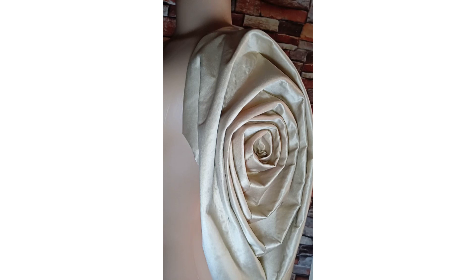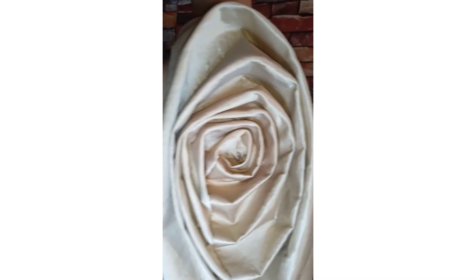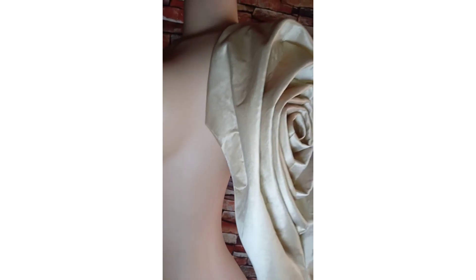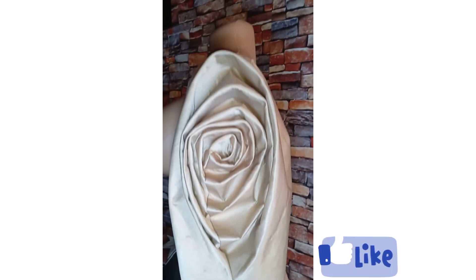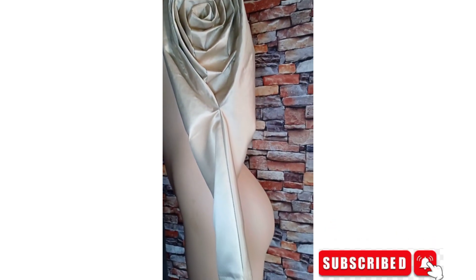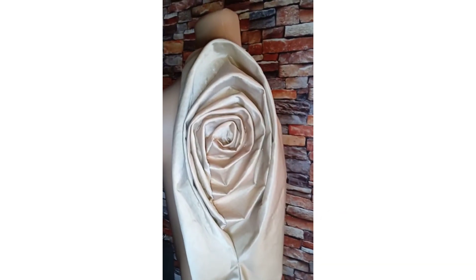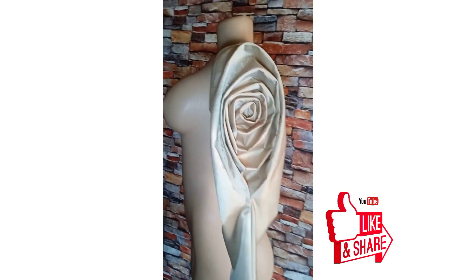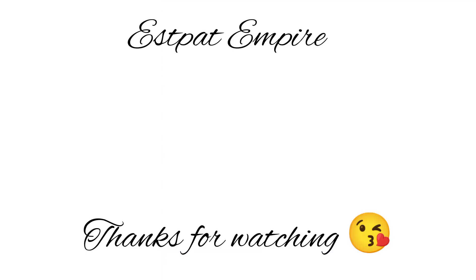Please let me know in the comment section if you'll be trying this sleeve out. With this we've come to the end of this interesting and easy tutorial. If you found this video helpful, please give it a massive thumbs up, click the subscribe button if you haven't yet, and turn on your post notification bell so you get notified each time I upload a new video. You can also share this video with your fellow seamstresses and friends. I'll see you all in my next one — bye!